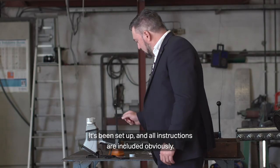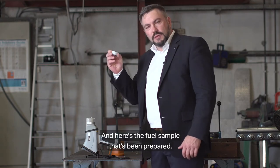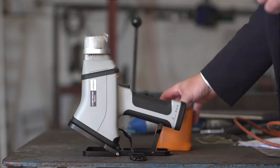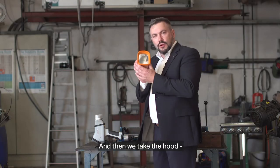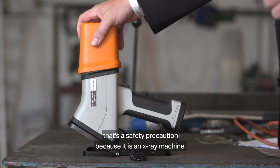It's been set up and all instructions are included, obviously. Here's the fuel sample that's been prepared. So we just put that in like that. Then we take the hood — and that's a safety precaution because it is an X-ray machine.